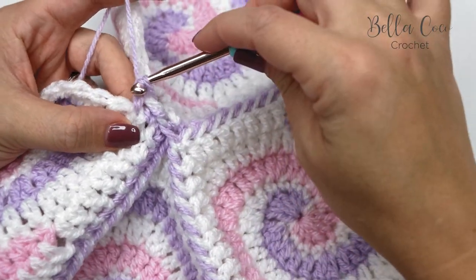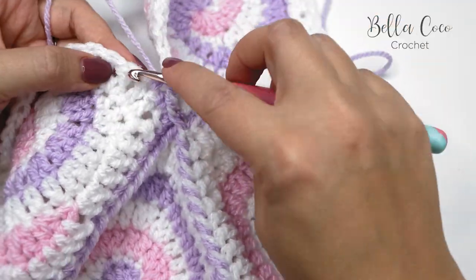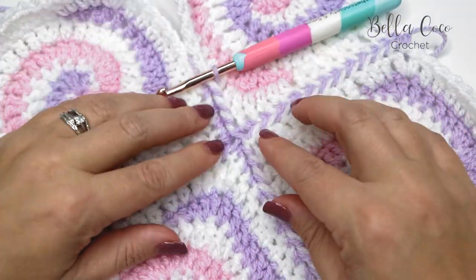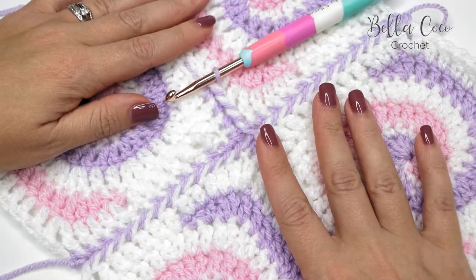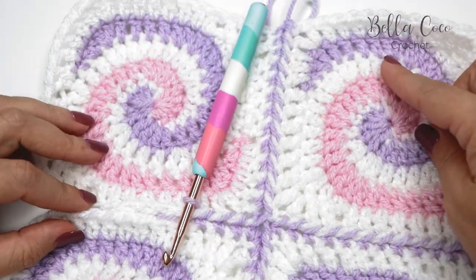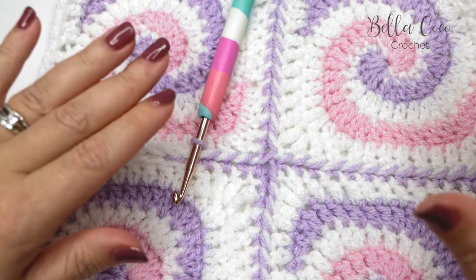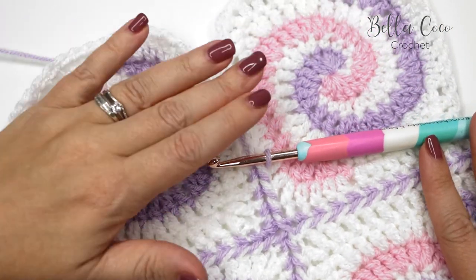I'll just do a couple more so that you can see the join. The joins can be a little bit fiddly just because you have to be aware that you're carrying your yarn at the back, so you just have to play around with how you're holding it. But then you have a nice neat join as you're going through, and the arrows go from one way to the other. You can play around with this — for example, once you've done your columns this way, you could on the next one work the opposite way, turning your work around so the arrows go the different way. The options are endless.